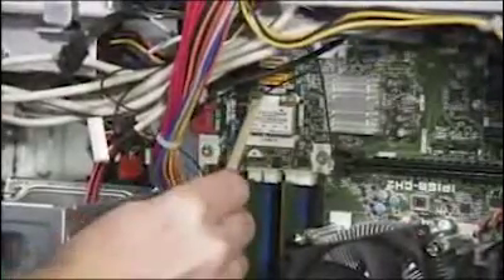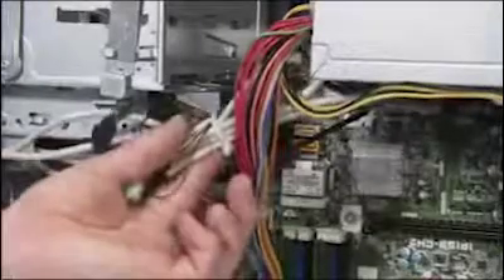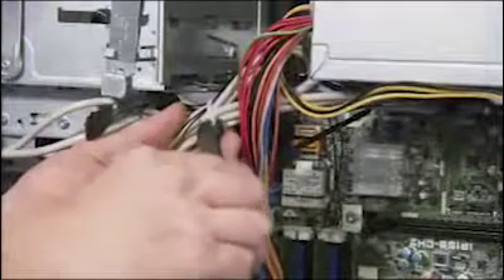Detach the wireless antennas from the wireless LAN card. Snip the cable ties securing the antenna connectors to the front I/O bundle.